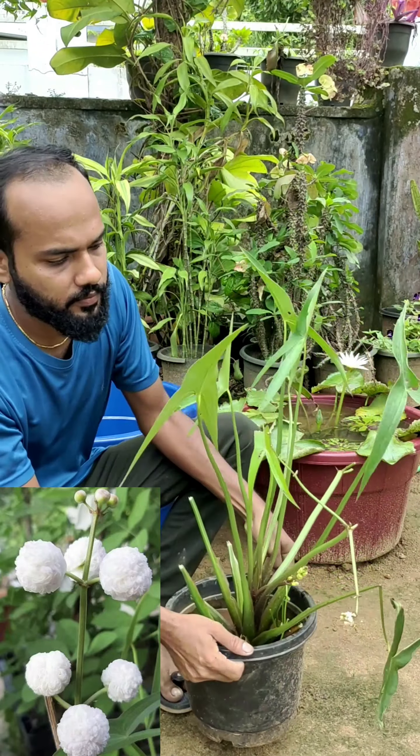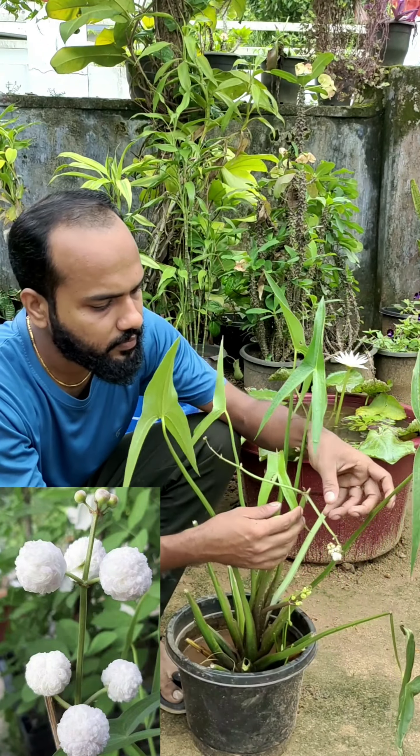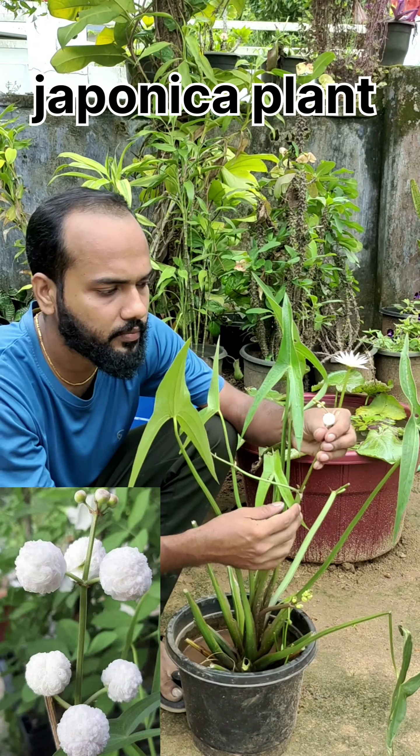Hello, this is a Japanese plant. This is a white flower. This is the same as Rosa.